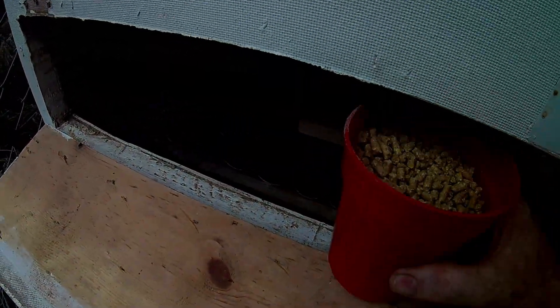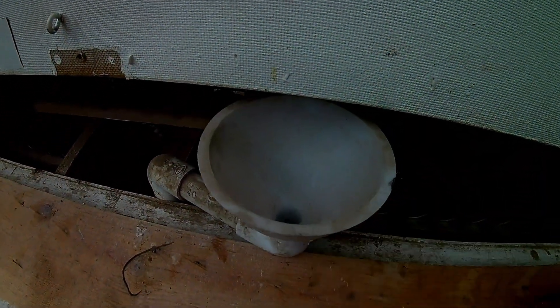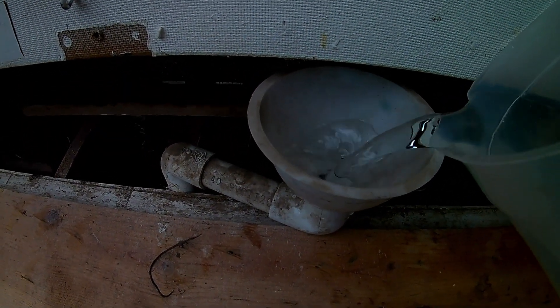Down at the second door, this is where they get all the food. And the water just pops out here with this little funnel, and I can go ahead and fill the trough up.